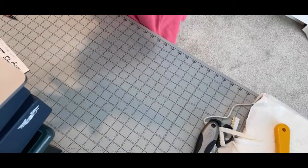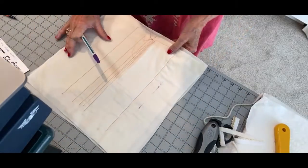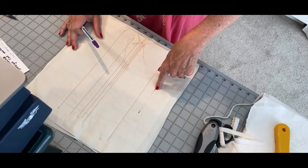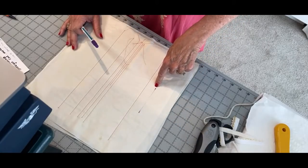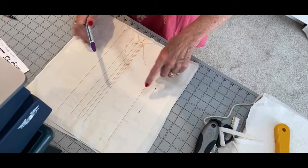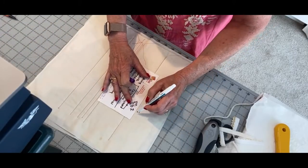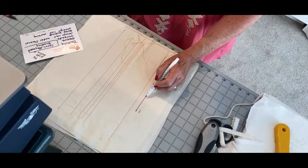I talked about the Quilter Select self-erase marker and how much I love it. One side is purple — the purple will disappear by itself over a couple of days — and the other side is a kind of eraser. Somebody asked me to mark a piece of fabric and show it. I marked this yesterday at noon — this is 24 hours later — and you can see it starting to go but it's still there. You can see it went from this to this.